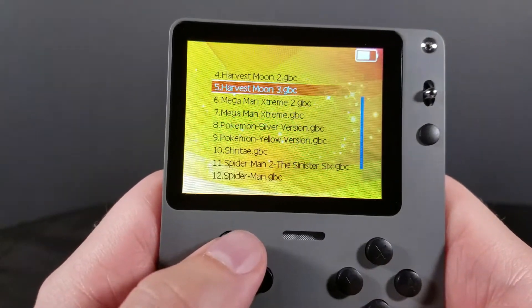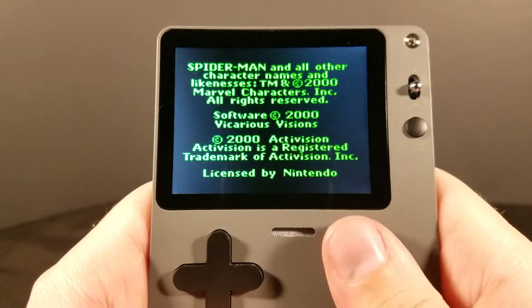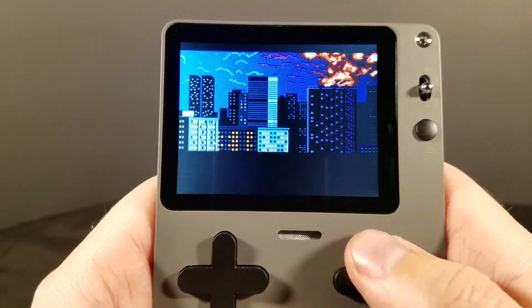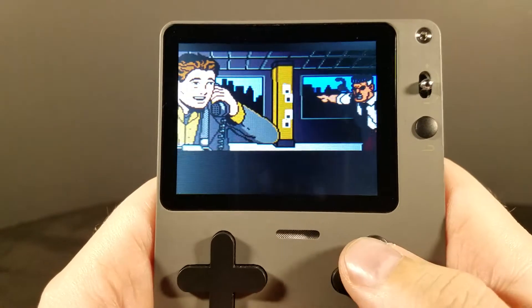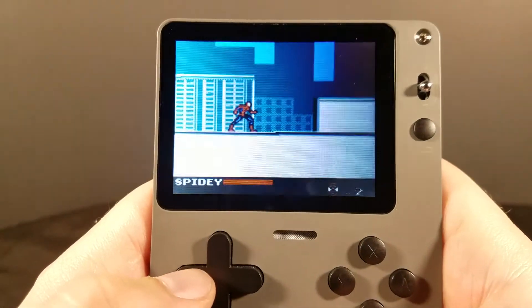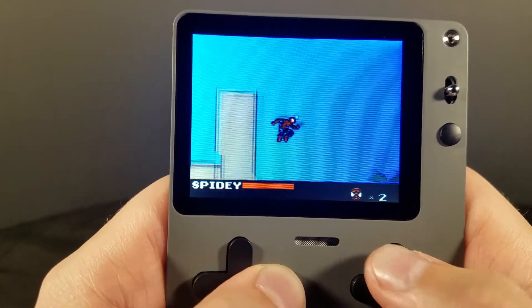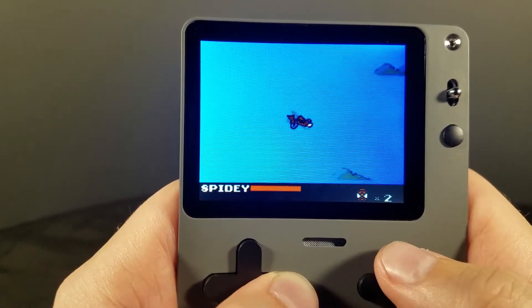Game Boy Color — let's go ahead and pull up Spider-Man. This is kind of the same story as the original Game Boy. Games work just fine, weird aspect ratio, sound is a little crunchy, but it works. We'll wait until we get some actual gameplay just so I can show some scrolling and not just static pictures. There is a little bit of screen tearing, but it's minimal at least. I've seen some systems have enough screen tearing that it made it actually unplayable. Here, the only thing making it unplayable is the terrible D-pad. This game works pretty well, actually.